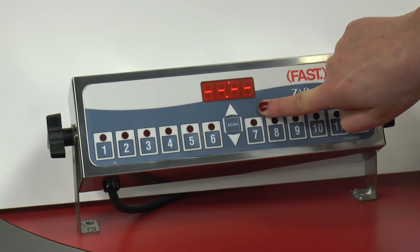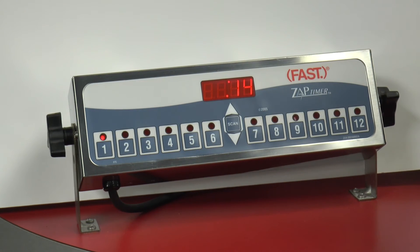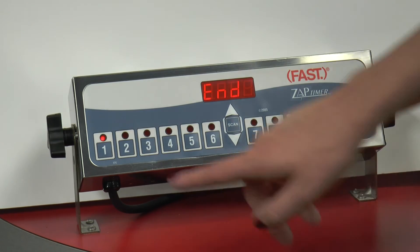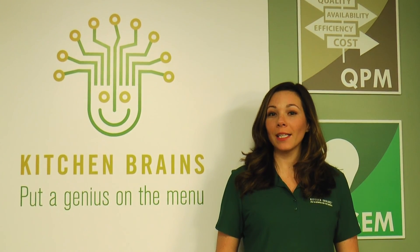Press the channel button again, then press the hidden key. We have now programmed channel 1. I hope this video was helpful. Should you need more information, please contact your local sales representative or you can contact us directly at 1-800-FASTRON. Thank you so much for watching.